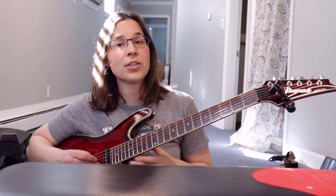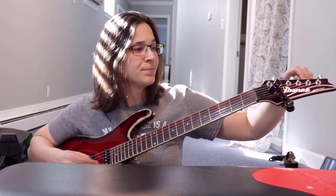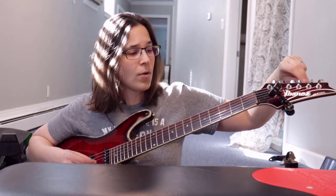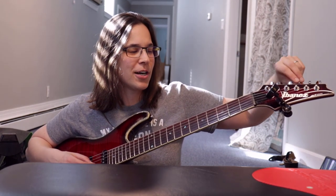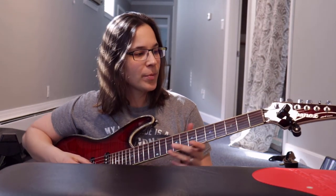You'll develop a feel for the right tension the more you do this. If you go too far you'll snap the string. If you're ever concerned, go lower first — if the string gets super loose and flimsy you know you're going the wrong direction. Always approach pitch from below rather than overshooting.